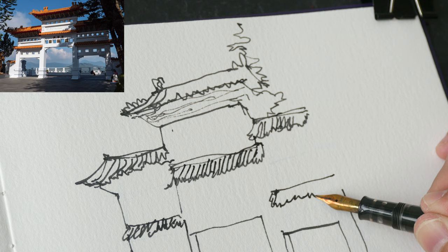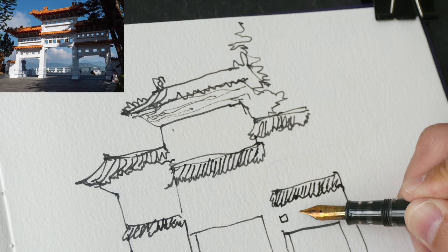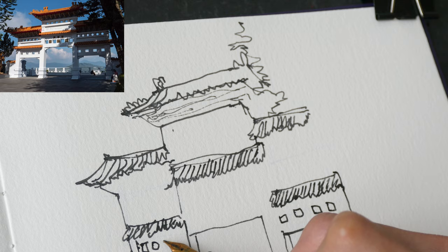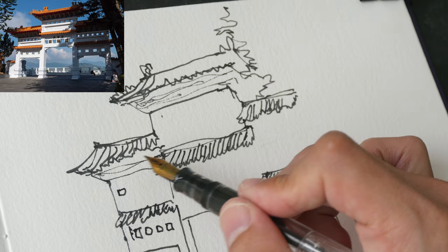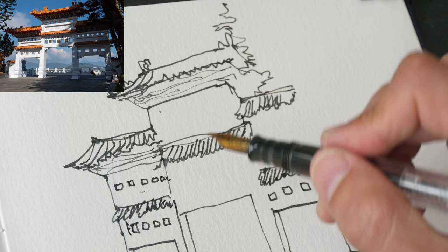Notice my sketch is very loose — I'm not really paying attention to every detail, just drawing the ones I think are more important. We have four small see-through openings here and six here. These are important because when painting later on, you should be able to see through to the sky behind.